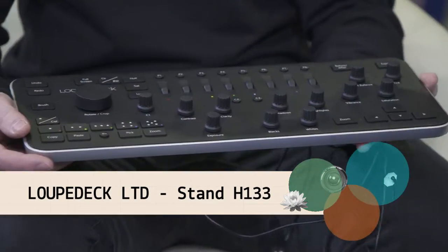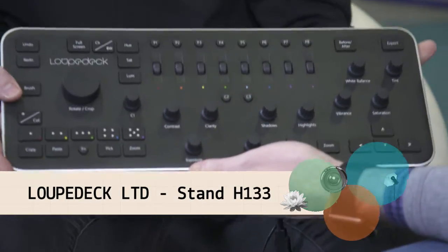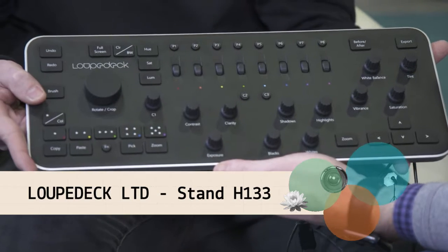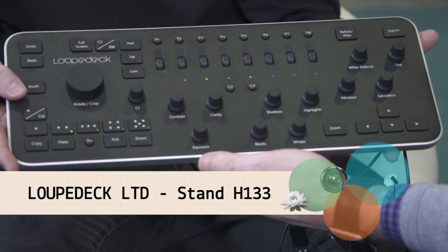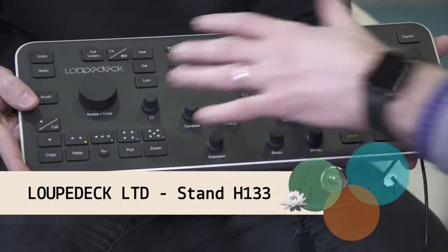Loupedeck is an editing console for Lightroom. So everything you would have on Lightroom — your develop modules, library modules — are all on there, basically to speed up your workflow and make editing a little bit more enjoyable. It's essentially a specialized keyboard, although there's not actually that many keys on here. It works with Lightroom for PC and Mac. Really easy to plug and play — it's got a USB and you just download the software off the Loupedeck website.